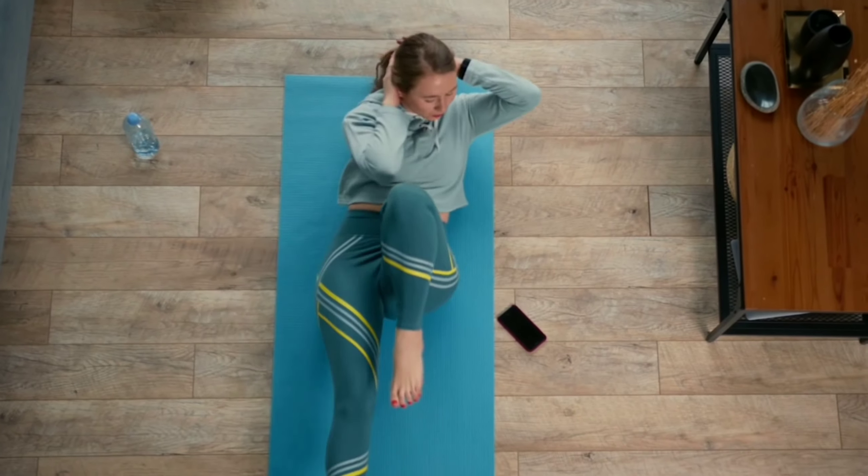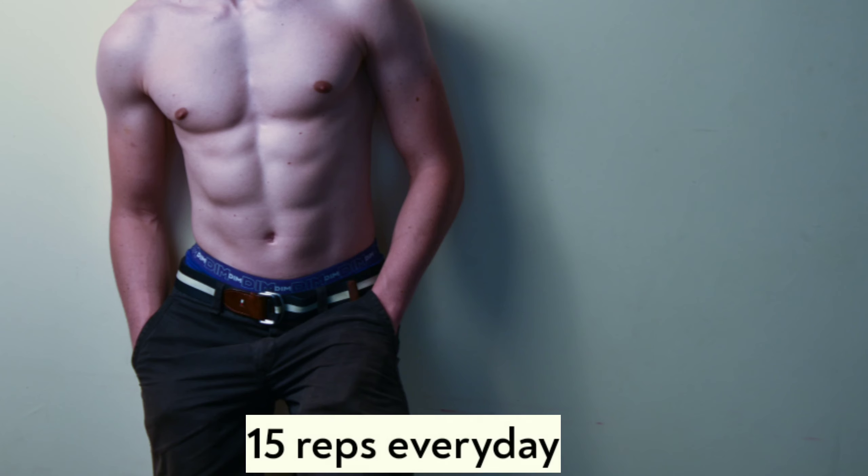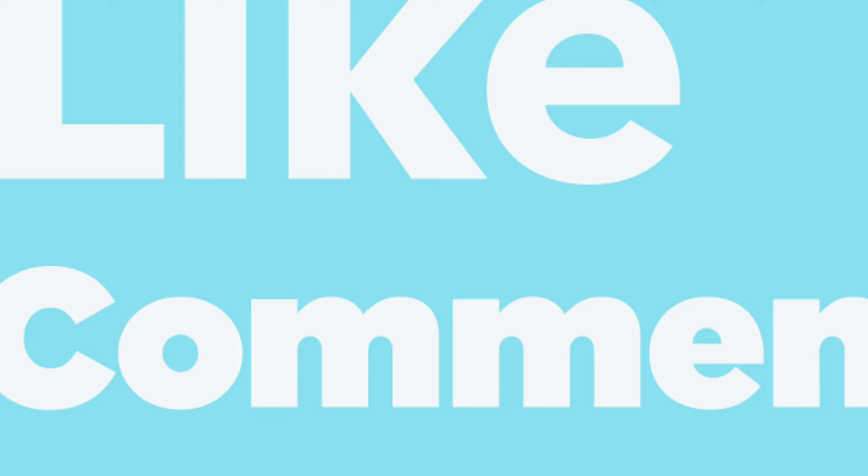Do three sets of 15 reps every day. If you like our videos, please hit the like button and share with your friends.